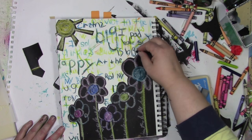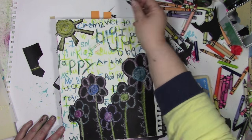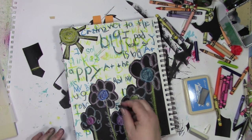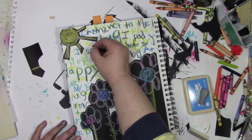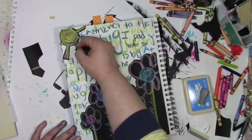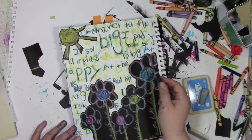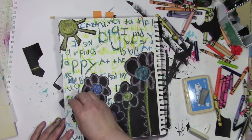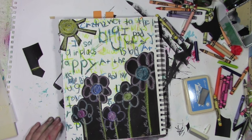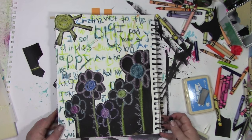Thanks so much for joining me for this week's Let's Play video. If you've enjoyed this video, I'd really appreciate it if you gave it a thumbs up, and I'd be grateful if you shared it with someone who might enjoy having a little bit of play in their day. You can find more of what I'm doing over on my blog at acolorfuljourney.com, where I've got a newsletter that always has a freebie download, as well as my free workshop called Permission to Play. Thanks so much for joining me and thanks so much for being a part of this colorful journey.